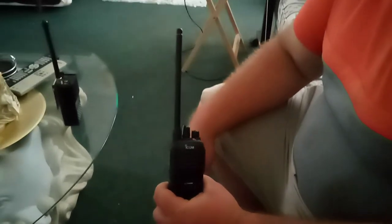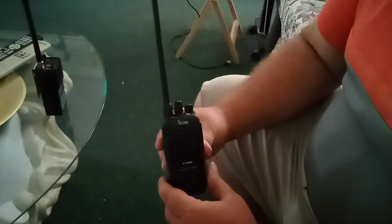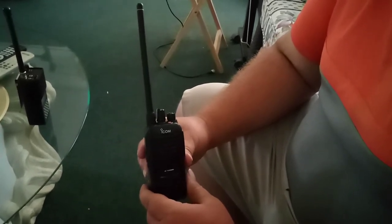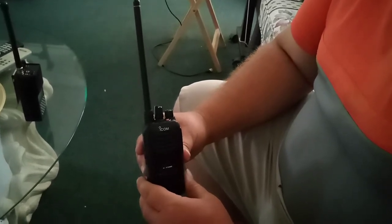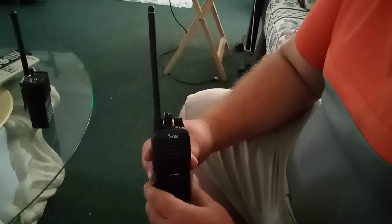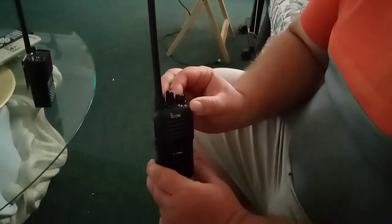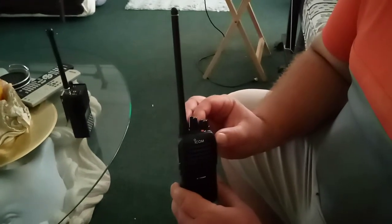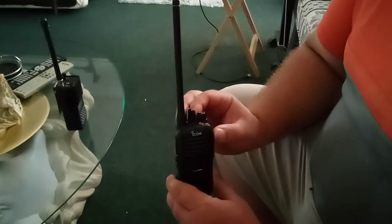It's a VHF radio. These are relatively new to the market — not advertised much yet. What we have here is an ICOM MURS-type accepted, legal, license-free radio. The output is 2 watts. It does your standard 5 MURS channels, and it's got room to expand if you can acquire the cable and the software, which is free to download.